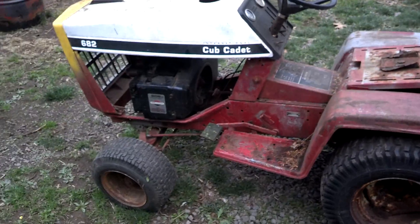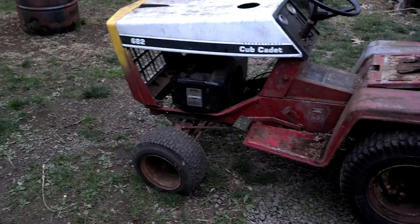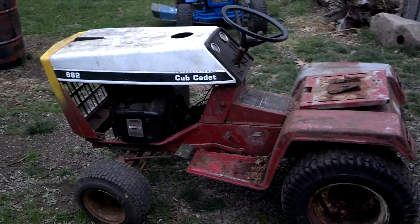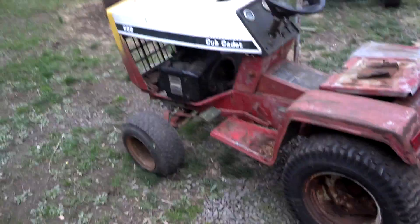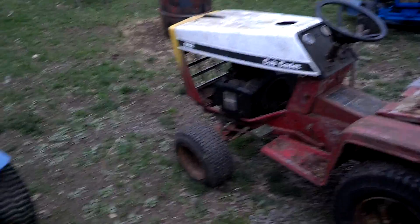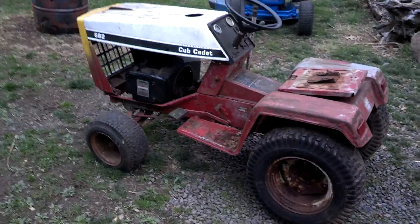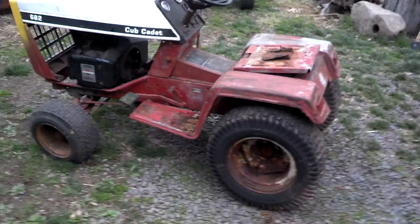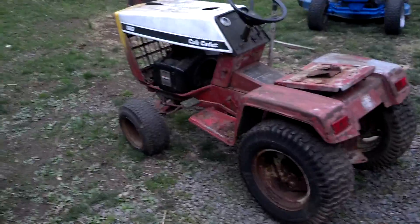I'm going to be sticking my OH-160 Tecumseh motor in this — I know probably not the best place to put a Tecumseh, but I have this Cub Cadet frame with a shaft-driven hydro, and that piece of junk 16-horse Briggs is not going to be an economical use for the missing engine. I'm going to get a 16-horse twin, or I could use the 16-horse Tecumseh I'm working on.